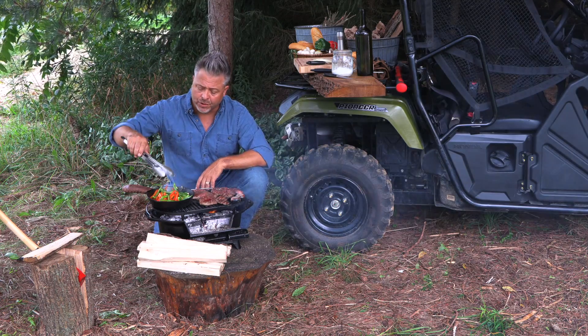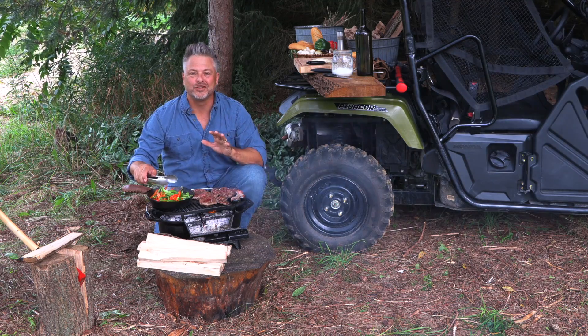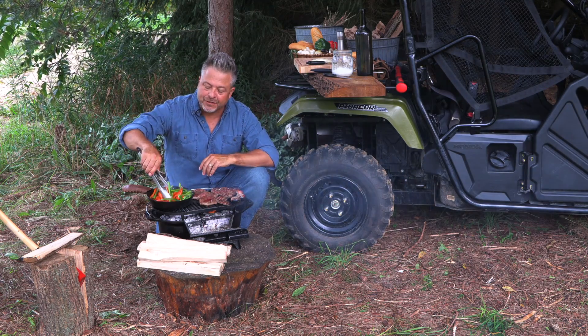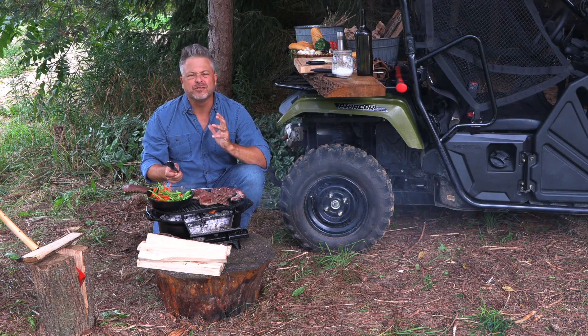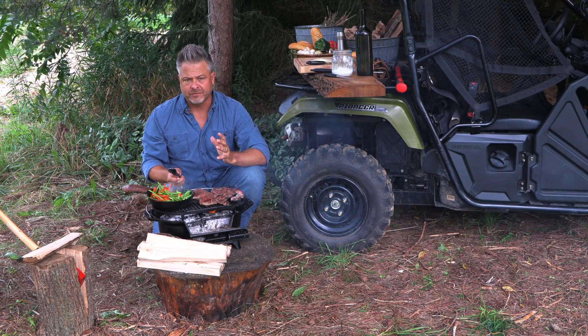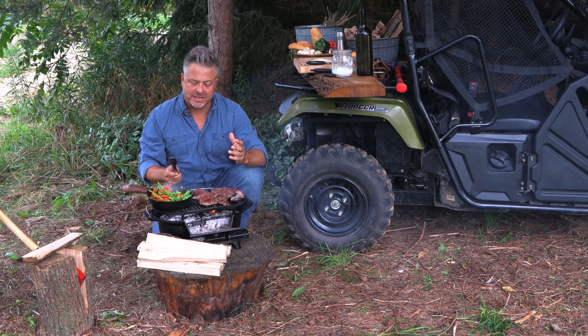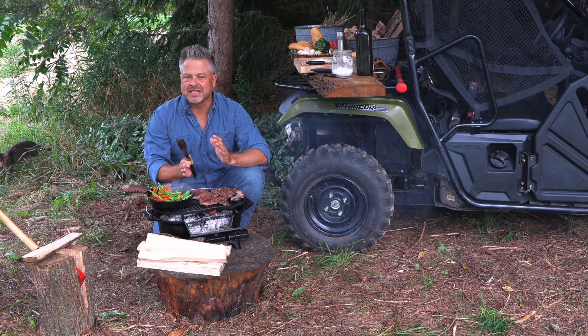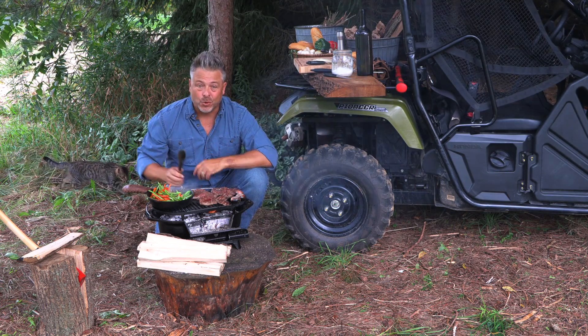The other thing you want to do — the cats are going crazy, I think it was as soon as I pulled out the provolone, they want in. The other thing you want to make sure to do is give the peppers and onions enough time to develop flavor as well. That sautéing is going to bring out all kinds of natural sweetness, and all of these flavors together are going to make the most incredible sandwich you've ever made outdoors.